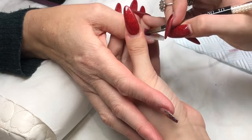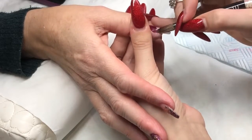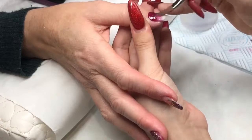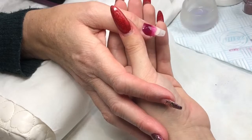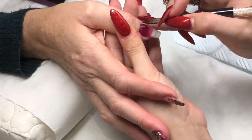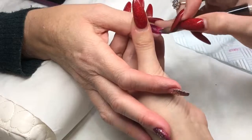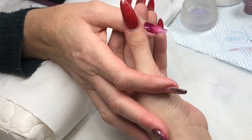Moving on to the thumbnail — I'm taking the Betty acrylic color from Glam and Glitz and applying it from the cuticle area, really trying to work as wet as required. It's very weird working so wet with acrylic, but they are beautiful. If you haven't tried Glam and Glitz, try them — their colors are beautiful and so pigmented. Blending that down the nail now.